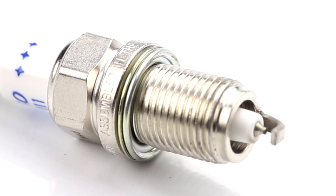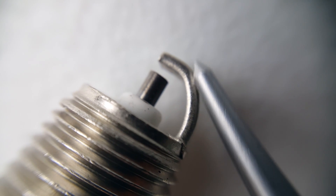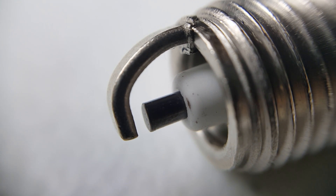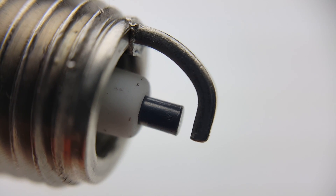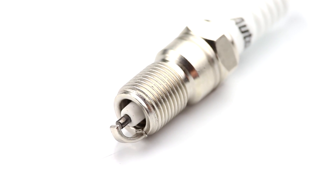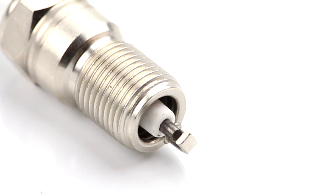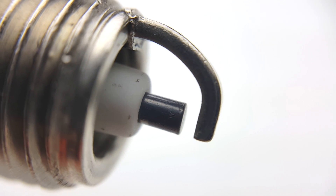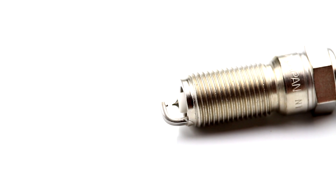Attached to the threaded portion of the spark plug is one or more ground electrodes. These get close to the center electrode, the inner tip of this end of the plug. The center electrode gets some insulation too, because all of the outer metal shell is electrically grounded, and having the spark inside the plug instead of at the tip would prevent the air-fuel mixture from igniting. The ground electrode, sometimes called the side electrode, is positioned in a way that controls the route of the spark for a reliable gap.